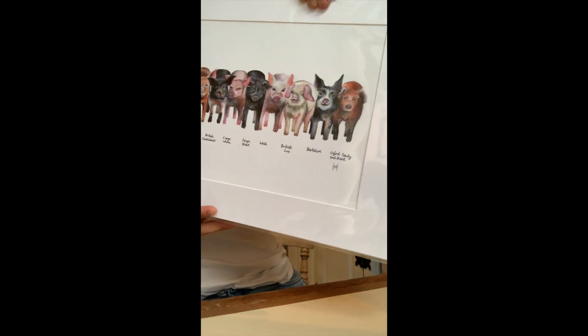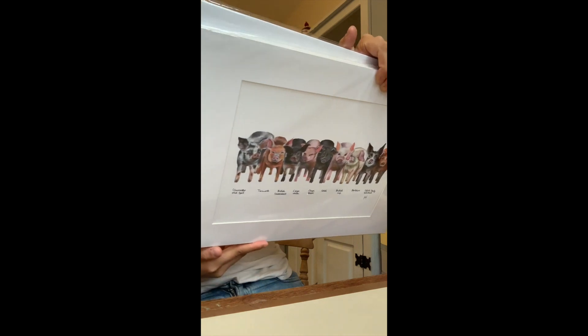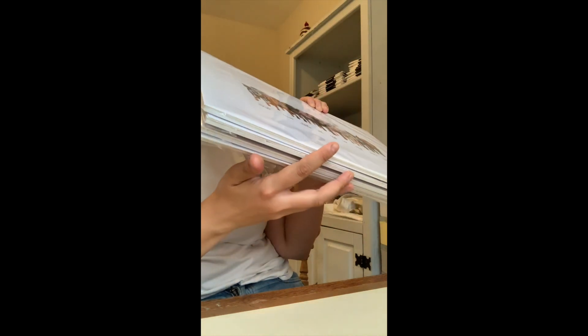The prints will look like this when they are complete. These are then ready to buy — I sell these prints for £15. All of my prints can be found on my Etsy page. Thank you for watching.